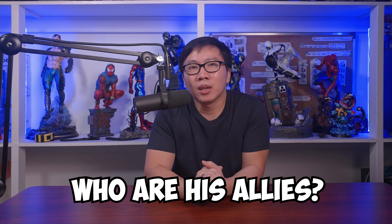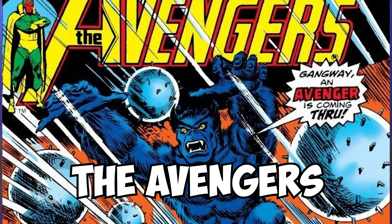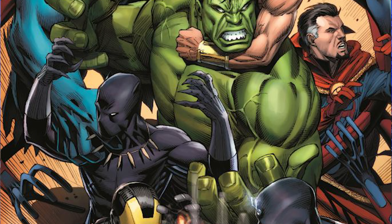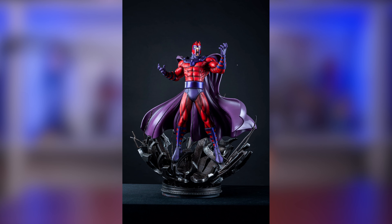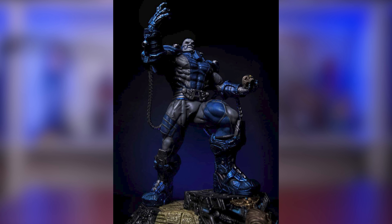Who are his allies? Beast is well-known for being associated with the X-Men, the Avengers, the Defenders, and the Illuminati — not that Illuminati. His enemies, meanwhile, include Apocalypse, Avalanche, Count Nefaria, Juggernaut, Magneto, and Mastermind — essentially any villain of the X-Men. Speaking of enemies, there are a lot of X-Men villains available in statues, though they are mostly Magneto or the good-looking ones.